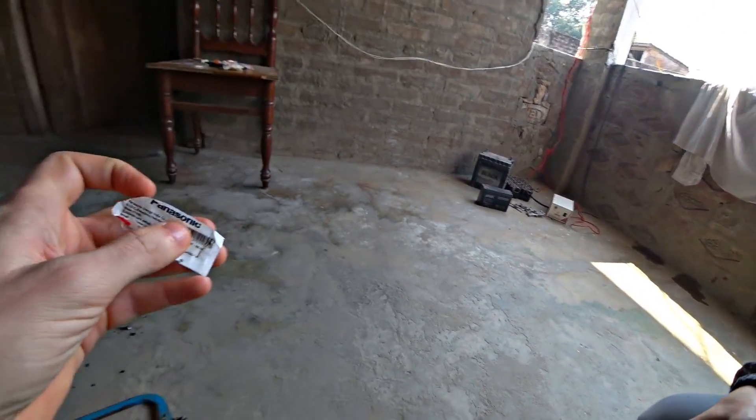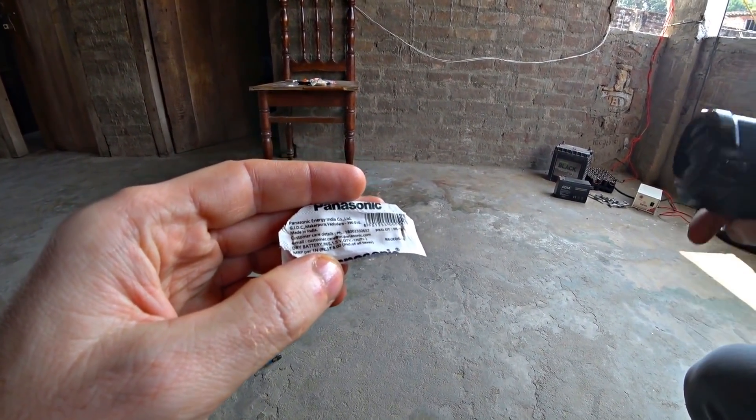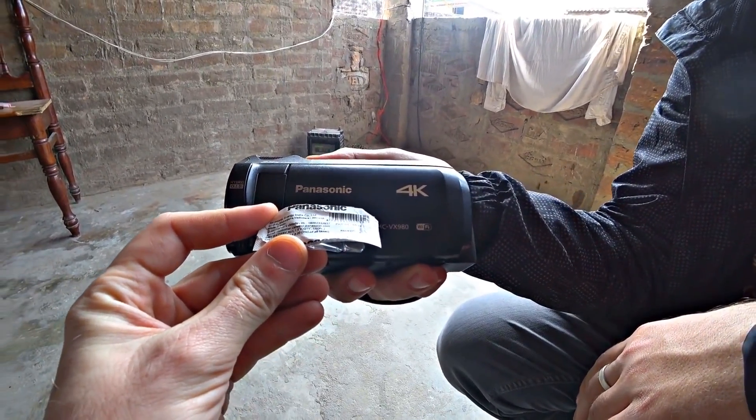I don't know, let's see — Panasonic? Really? Is it true? Made in India. It is Indian, let's compare. Can this company make cells in India?